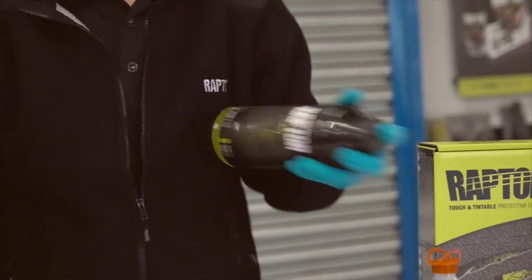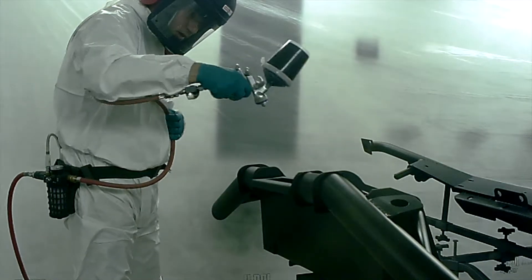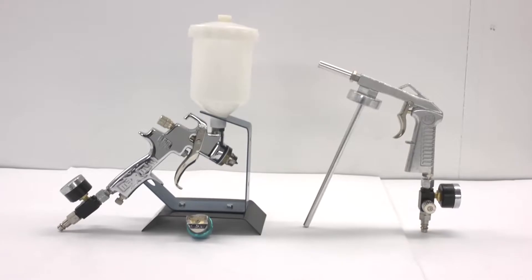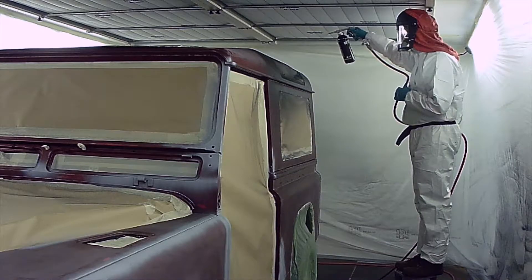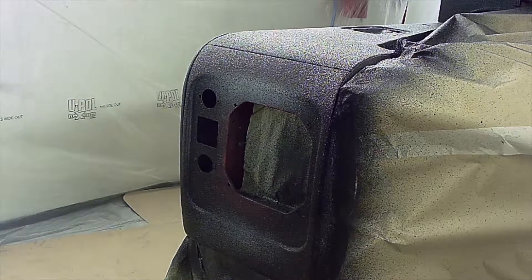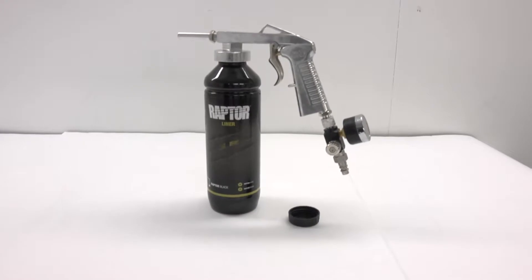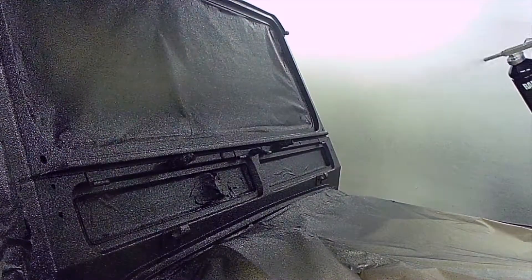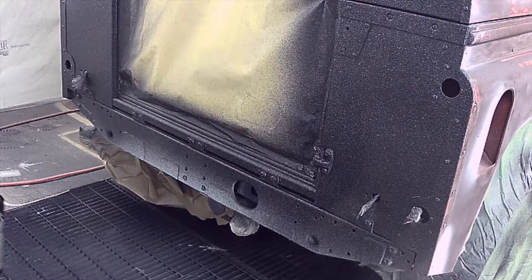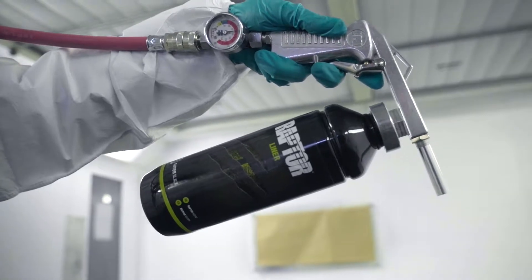Designed and manufactured for easy application, Raptor can be applied using many different methods such as conventional spray guns, shoots guns, roller, or brush, creating a variety of textures. We specifically wanted an overall coarse texture for the Land Rover body and used the shoots gun, which attaches directly onto the activated Raptor bottle, spraying at a distance of between 50 and 75 centimeters in a sweeping motion, with the air pressure between 4.5 and 5.5 bar.